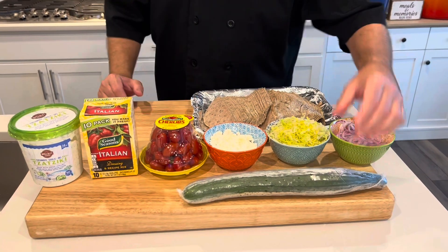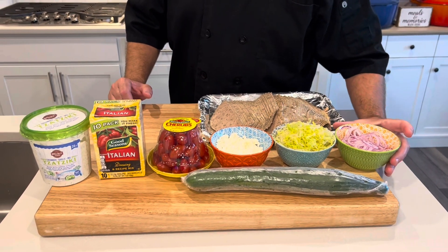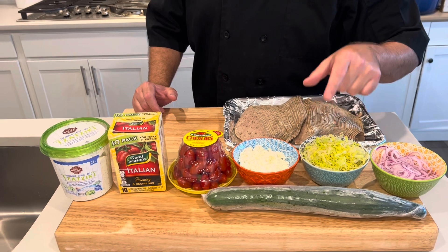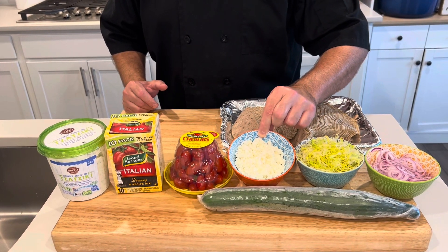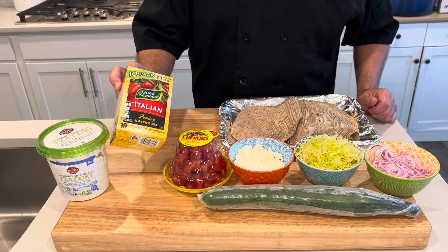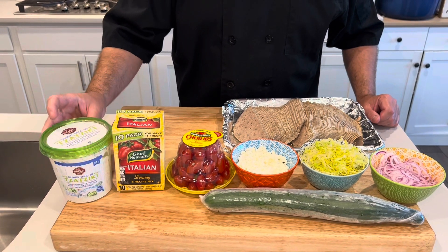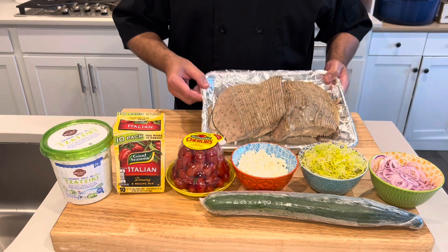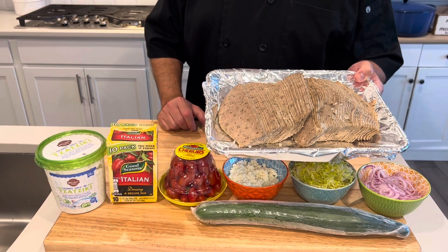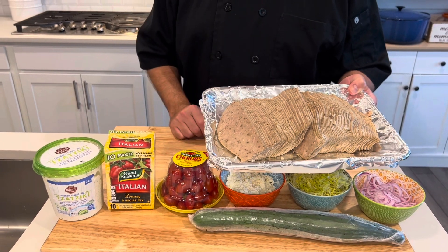Let me show you the rest of our ingredients. I've got an English cucumber — also called a seedless cucumber. I've got some sliced red onions, leftover from some burgers we did. Some shredded lettuce, which you can buy already shredded in the bag. Here's some crumbled feta cheese and some cherry tomatoes. I'm going to make a dressing using this Good Seasons Italian dressing packet and show you a little trick to jazz that up. Also some tzatziki sauce, and of course we have the gyros — gyro strips I got from Restaurant Depot, made by a company called Kronos. These are fully cooked and readily available.